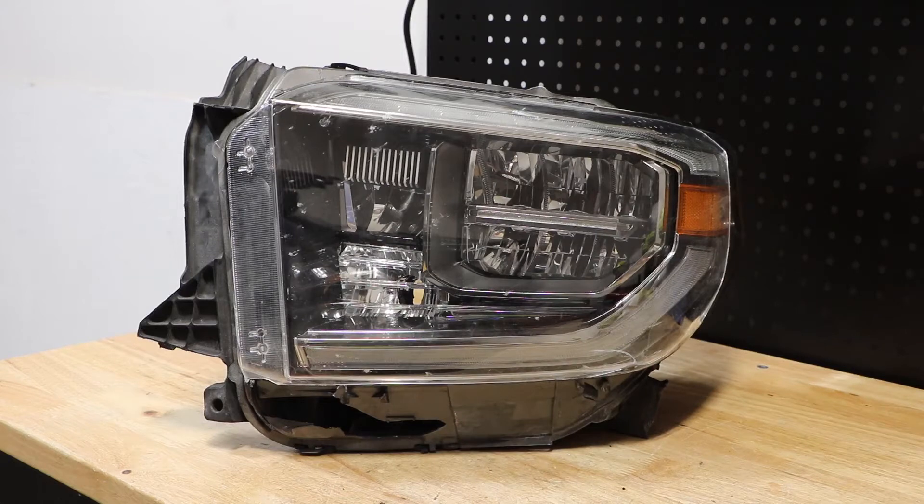In this video, I will be disassembling this 2019 Toyota Tundra LED headlight.